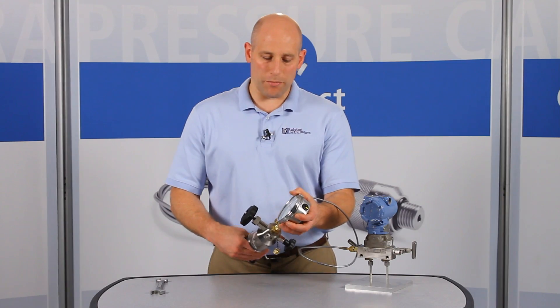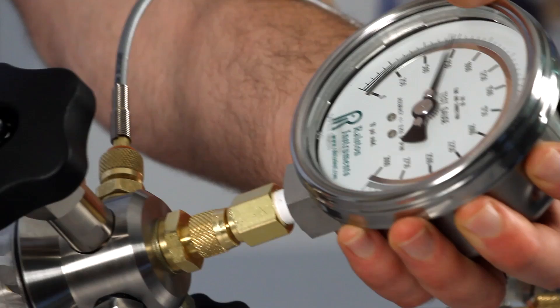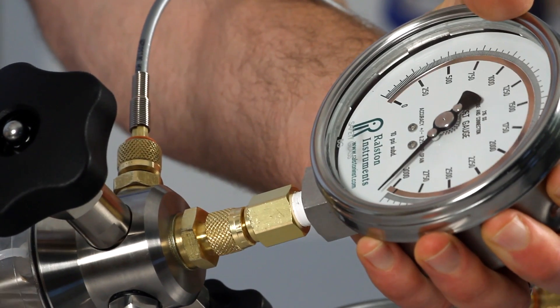Let's apply about 3000 psi or 210 bar pressure. These adapters provide a secure connection up to 5000 psi or 345 bar pressure.